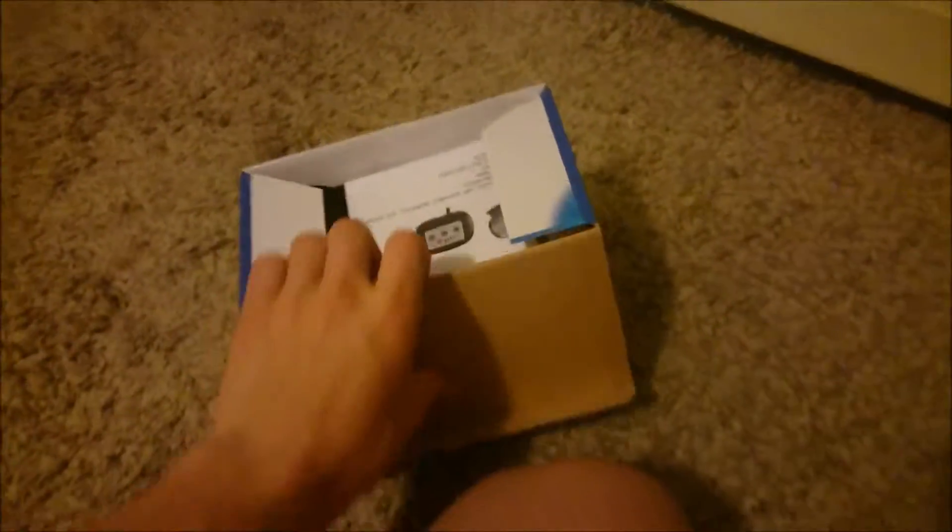What's up guys, Refology 101 here. I'm going to be doing the unboxing for the Aqua Excel DC pump. I'm pretty excited about this. I haven't yet to open this, so I'm going to go ahead and just open this up for you guys.